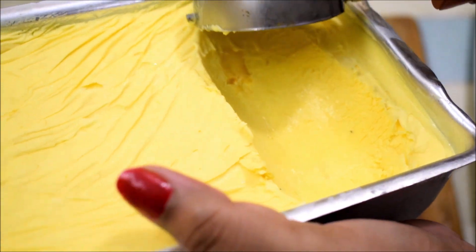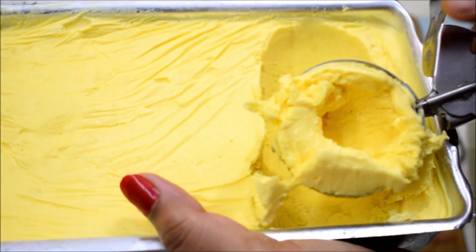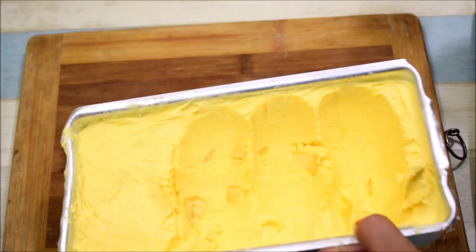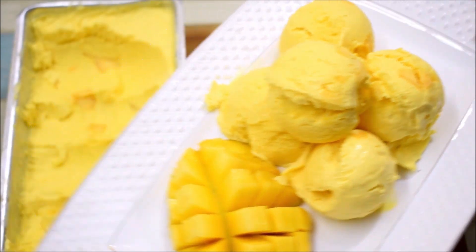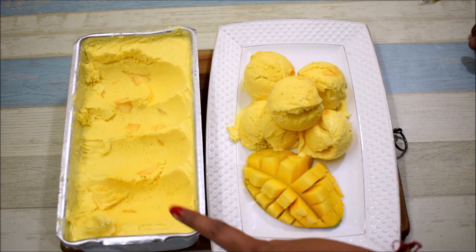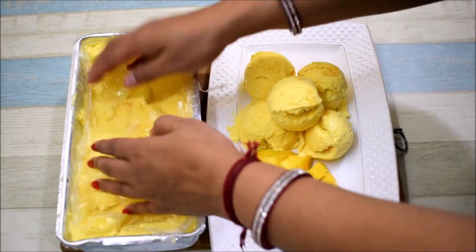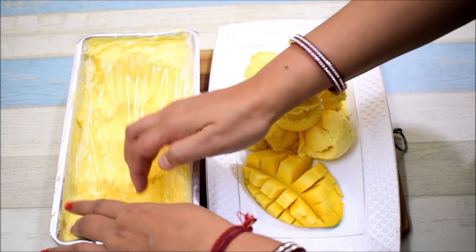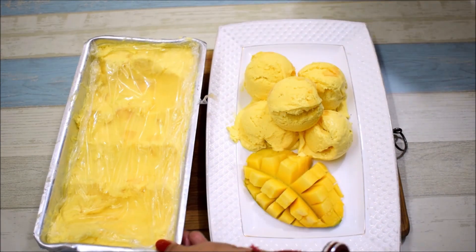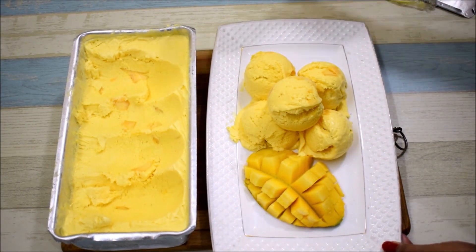I will scoop out another portion — it is very easily removed. It is ready! The mangoes and the ice cream are very creamy and perfect. I have served the mango ice cream with a slice of fresh mango. If you want to store the leftover ice cream, cover it again with cling film and return it to the freezer. If you follow these tips, you can make your ice cream without any ice crystals.